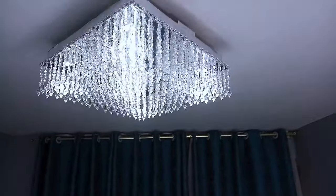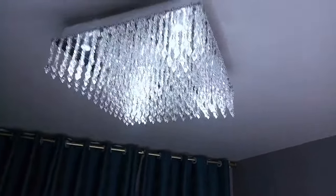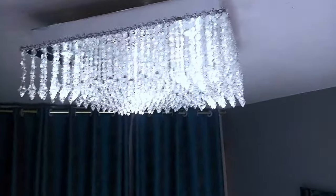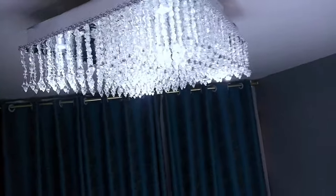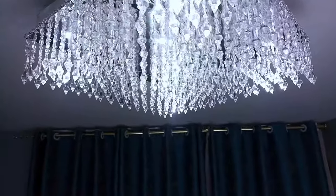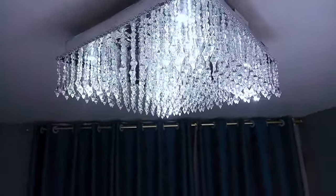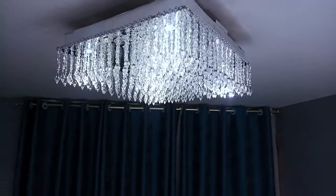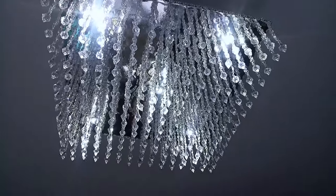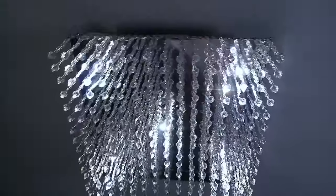This is the final look of my beautiful chandelier! Let me know in the comments what you think about this easy and inexpensive chandelier. I just love how it has given my living room a beautiful and elegant look — you can't even tell it's handmade. For those interested in making one, I'll put the material contacts in the description box. Please remember to subscribe and click the notification bell. Bye bye, see you next time for a new DIY!